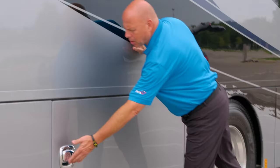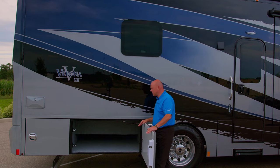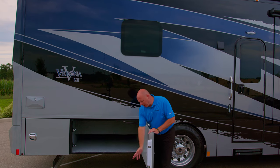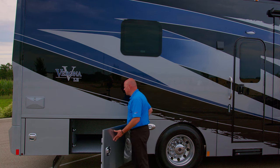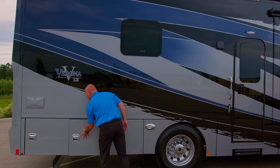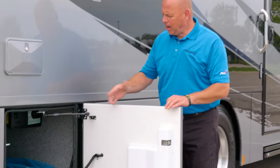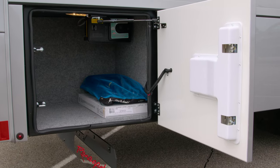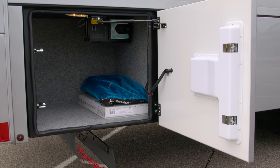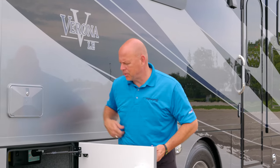Here is a larger storage box — also lit — and that's a three-quarter for tables, chairs, things like that, with the two-point latching system, very important to Renegade in keeping your products dry and safe. Last but not least, here we have our last bay with added storage. This also houses the central vac system, which is an option on this specific coach. Also lit, two-point latch system, and an outside shower.